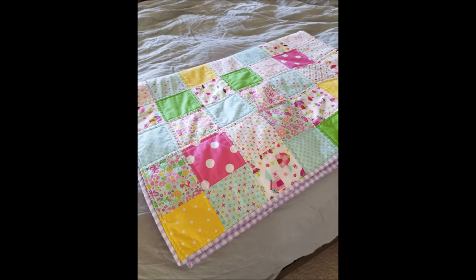I also did make a patchwork quilt for my cousin's little girl — just patches. I'm going to be making another one soon for another cousin's baby. Those are fun: just pick out some cute fabric and sew some squares together.